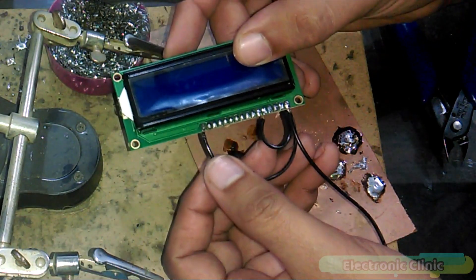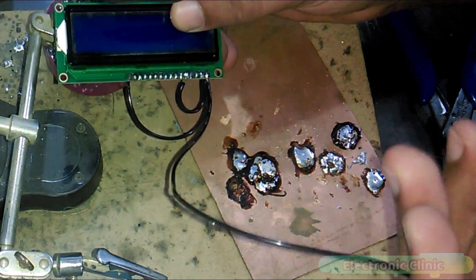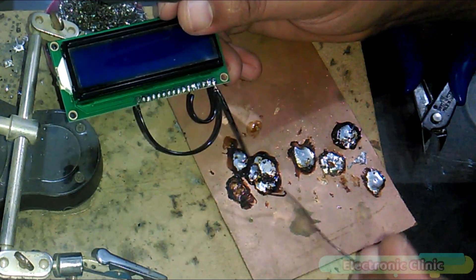As you can see, pin 16, pin 5, and pin 1 are all connected together, and another wire from that group is connected to the Arduino.